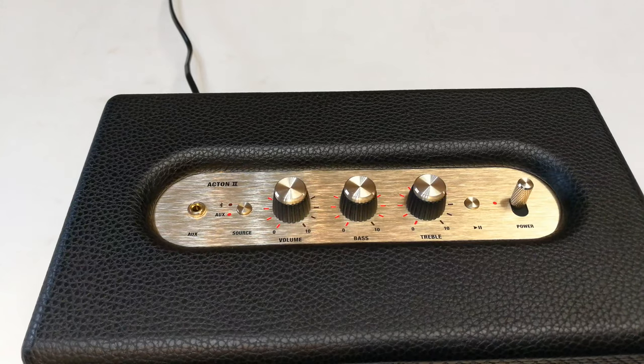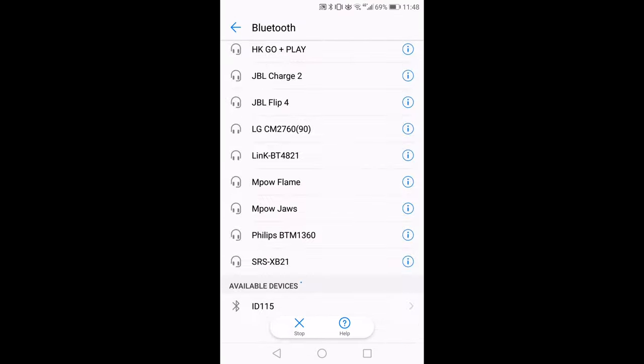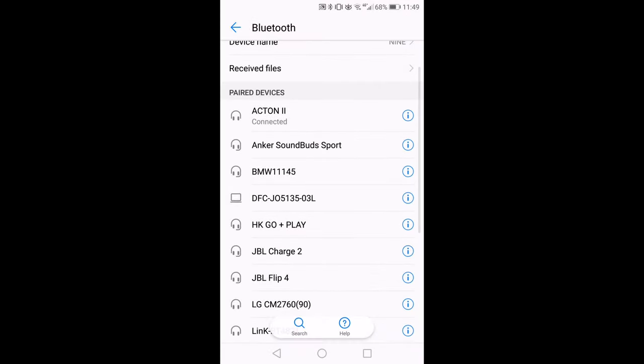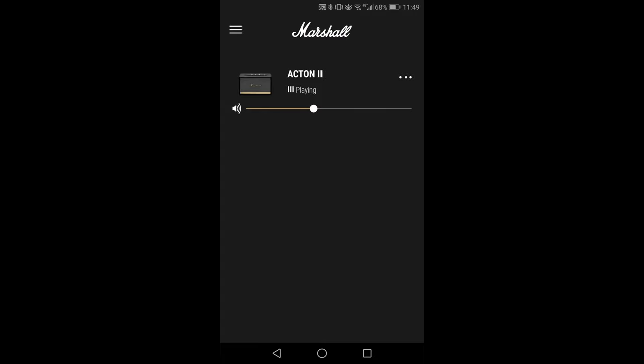You've got to make sure the speaker is active and switched on. I say connect, and as it connects it makes a little sound, then you'll see it in the list of your devices — there it is: Acton 2. You say pair, it's paired now. Going back to the app, you can see a little status bar showing music can play. Adjusting the volume works. Under settings there's just analytics, email subscription, and a shop option.